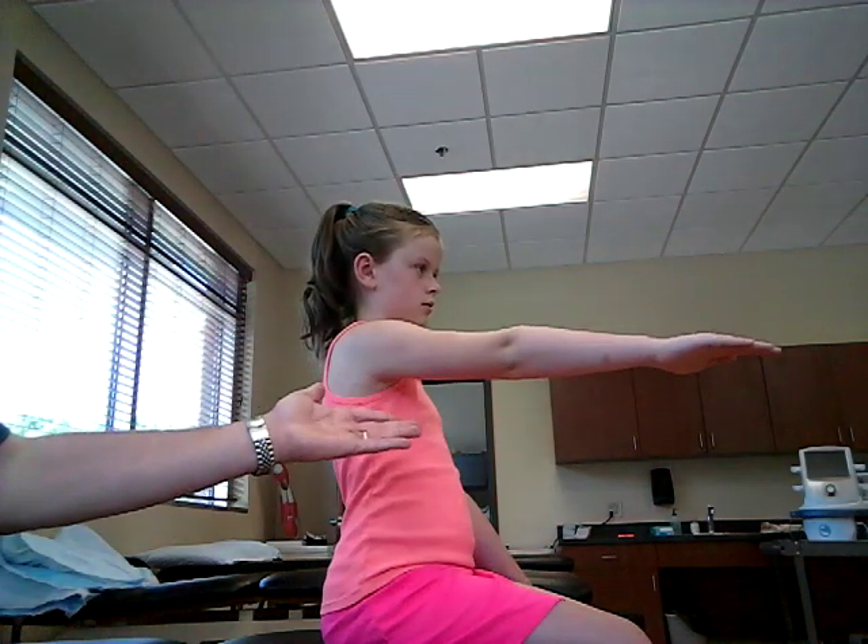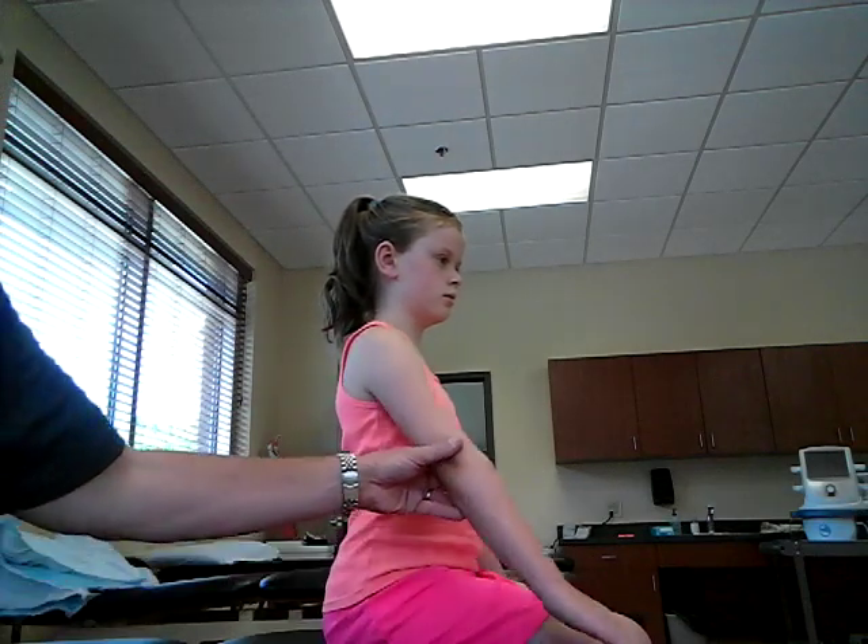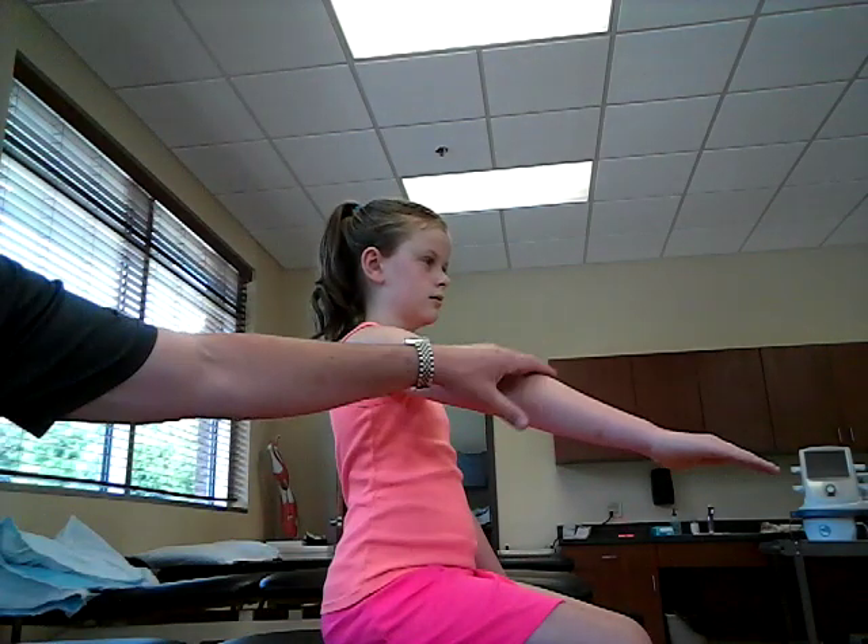We already saw a grade 3 for them to do this movement. A grade 2 is going to be partial range of motion, so you have them in the short sitting position and they are unable to get to that full 90 degrees. Go ahead and partially — yeah, right there. So they're unable to do that, and their arm may just suddenly drop if they can't complete it.